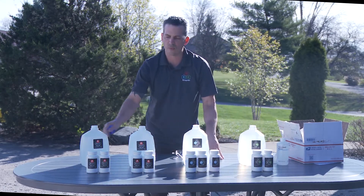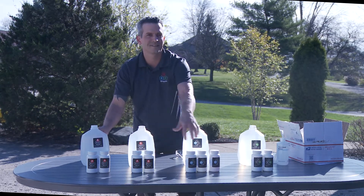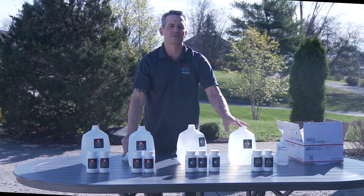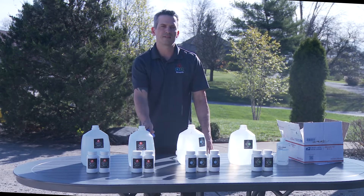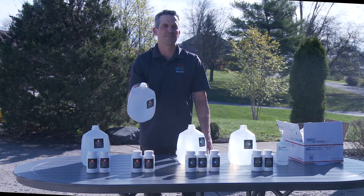Included with the kit we will provide labels: two A's, a B and a C. We are not providing the distilled water. You will need to find four gallons of distilled water which can be found at any of your common grocery stores — CVS, Walgreens, Walmart for example — and it is important that you look at the bottom and make sure that they are made out of HDPE.